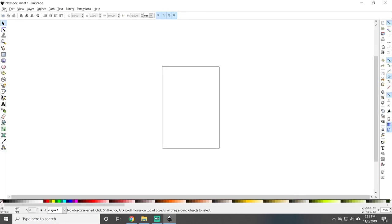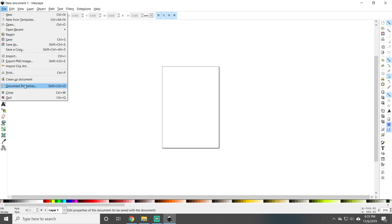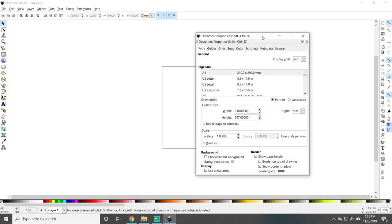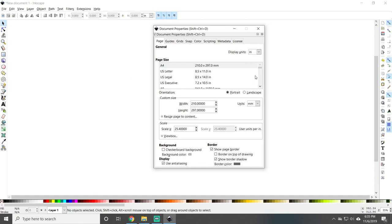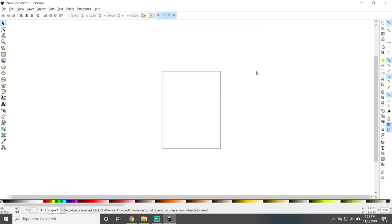The first thing we're going to do is go to File > Document Properties. It's set up in millimeters, so I want to change that to inches for the display units and the units, and I want to select the page size as US Letter and close that out. Right now we're looking at this box here which is the sheet of paper — it will only print things inside this box.